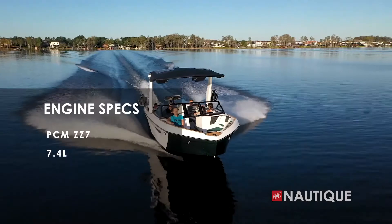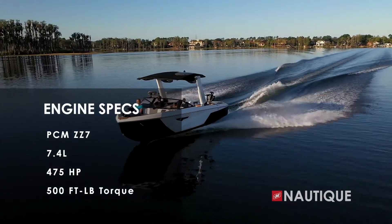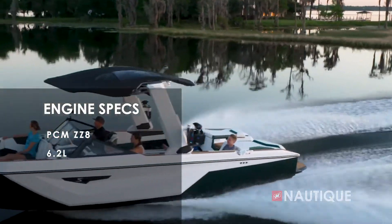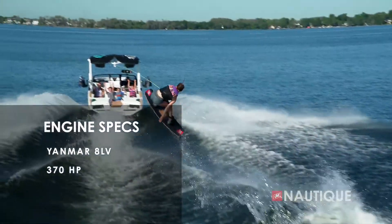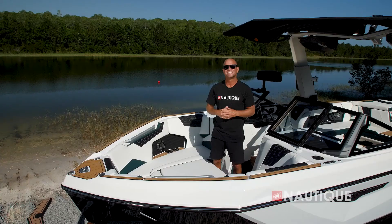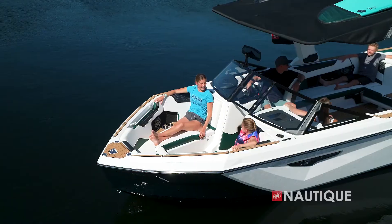We've got some great engine options for you here in the S25. It comes standard with the PCM ZR4, a naturally aspirated 6.0-liter engine that delivers 400 horsepower and 400 foot-pounds of torque. Or you can step up to our direct injection series: the ZZ5, a 5.3-liter engine that delivers 355 horsepower and 405 foot-pounds of torque; or the PCM ZZ6, a 6.2-liter engine that delivers 450 horsepower and 465 foot-pounds of torque. We also offer the naturally aspirated ZR7, a 7.4-liter that provides 475 horsepower and 500 foot-pounds of torque.